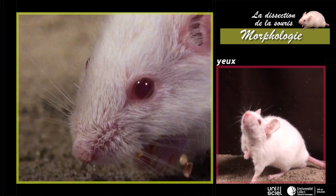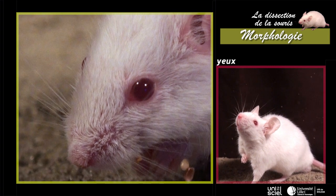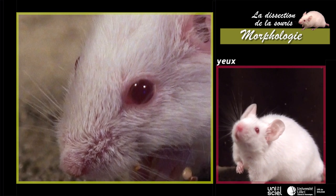Les yeux sont protégés par deux paupières mobiles. Chez la souris blanche, l'iris est dépigmentée et sa coloration rouge est due au vaisseau sanguin profond.